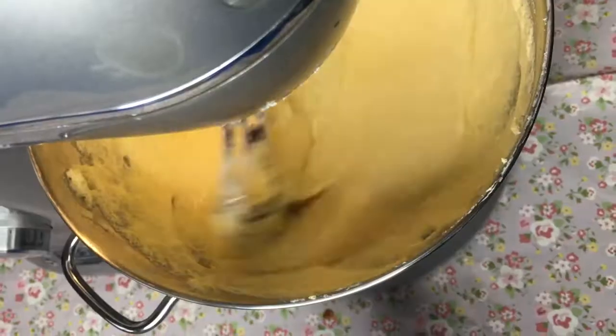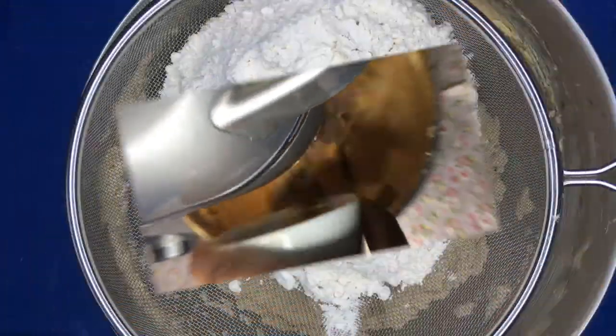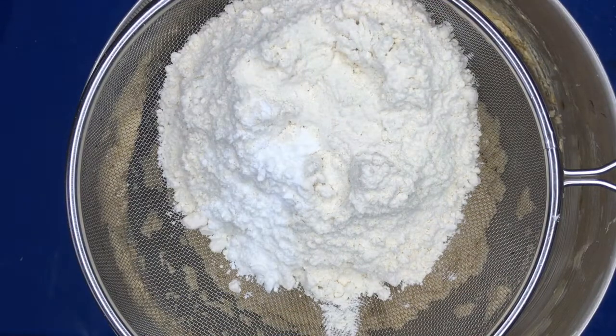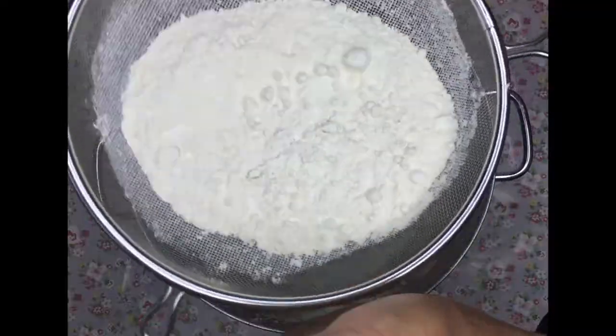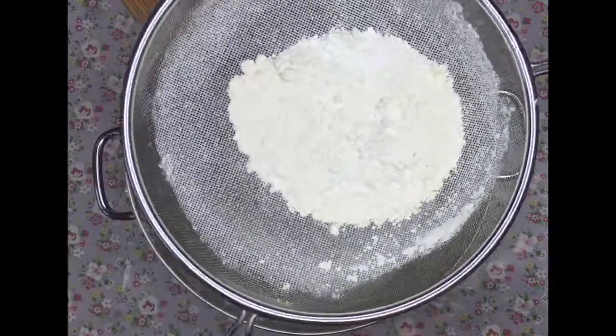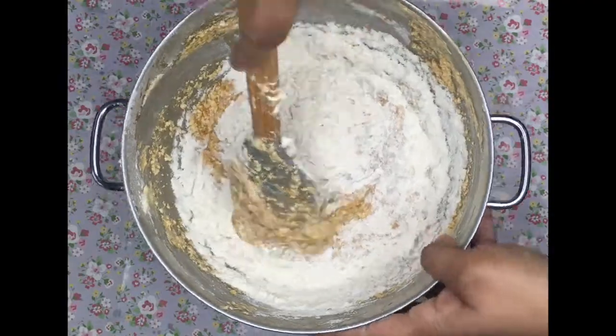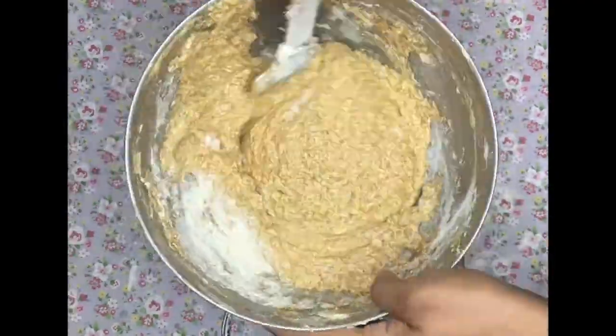Here I've got my flour and my baking powder. I'm going to sift them in and fold them in with my spatula. I do not like to mix them with the mixer because I find it turns out a bit more dense.